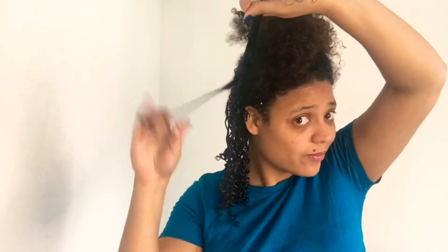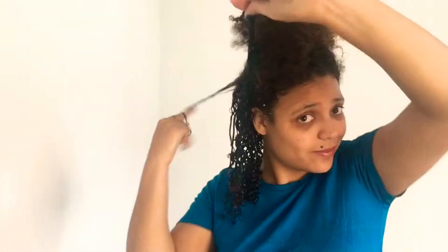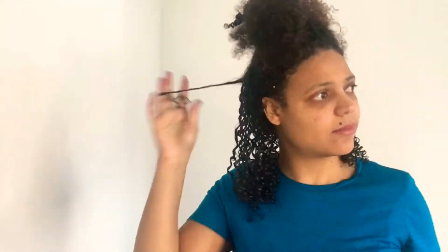It goes without saying but I did have to rewet my hair, rake it, and use a brush to make sure there were no knots before I started styling. You should know this by now — you've got to get rid of all the knots before you style, because styling with knots in your hair just causes frizz.